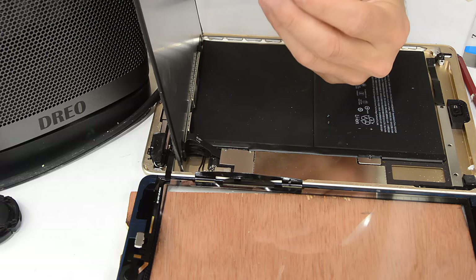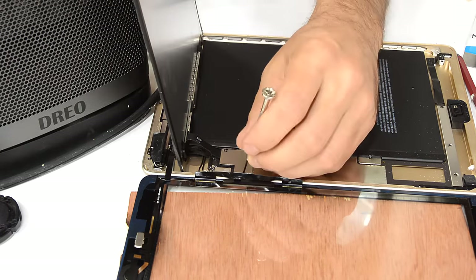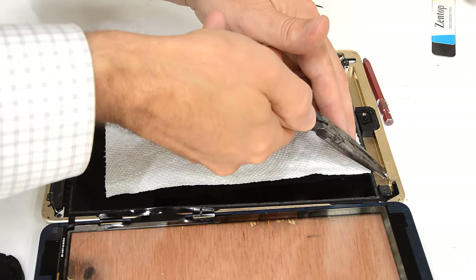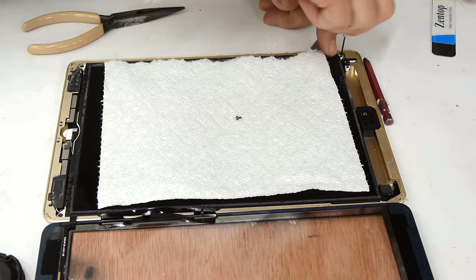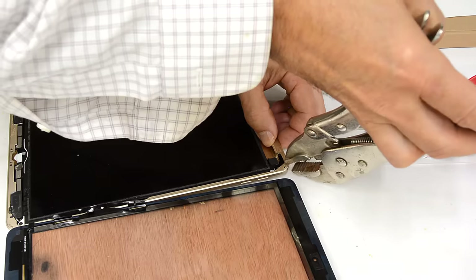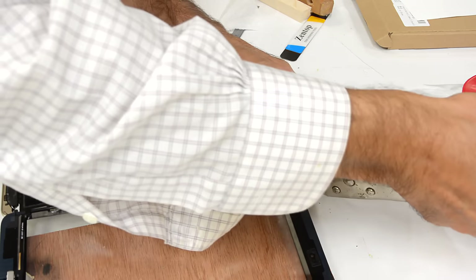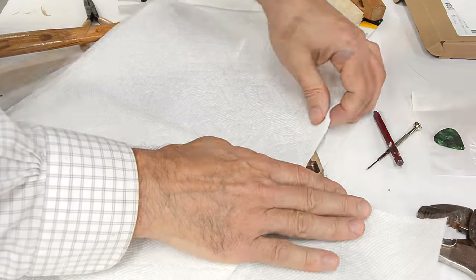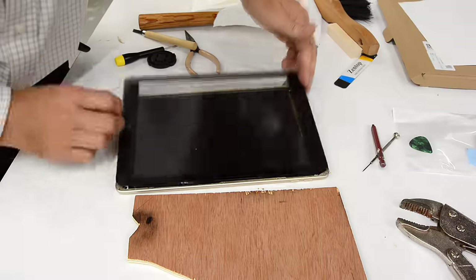Trying to get these fiddly screws back in there. Got it stuck to the end of the screwdriver. I just noticed a piece of glass in here — that would have caused the iPad to rattle later on. I'm going to try to bend this corner a little bit more. The screen cracked when that got bent. With my hammering, I may have flattened the ridge on here, which actually makes the problem worse.